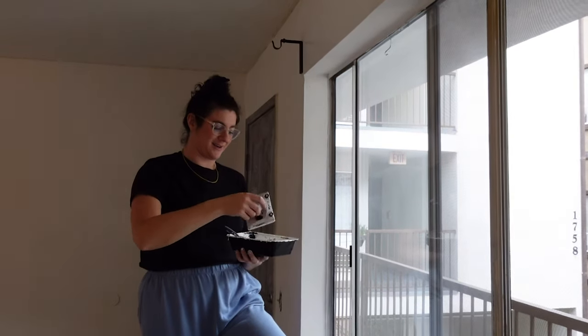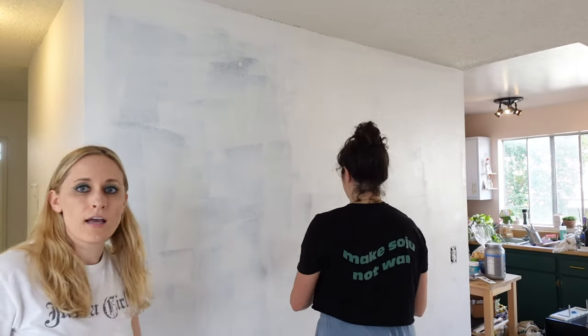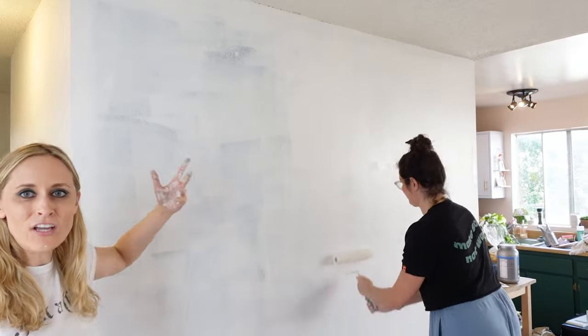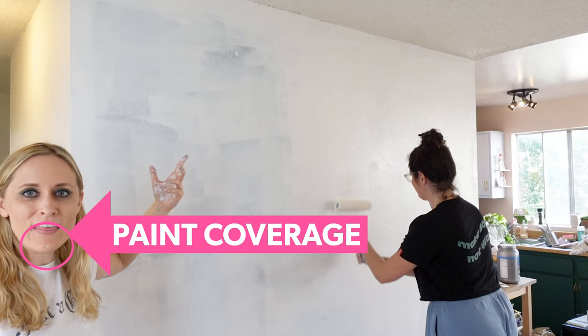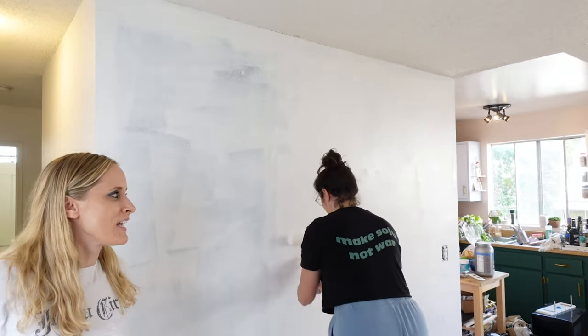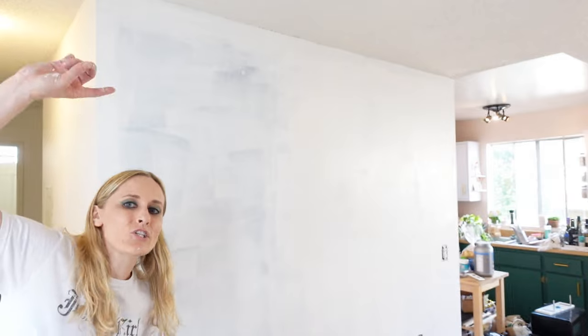I gotta say guys, this was like a midnight purple-black wall — look at that coverage. Wow. Maybelline could never. We're also at that point of painting where we're like, okay, we're ready to be done, and we still have half the room to go. Plus trim.